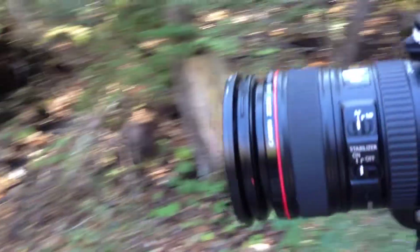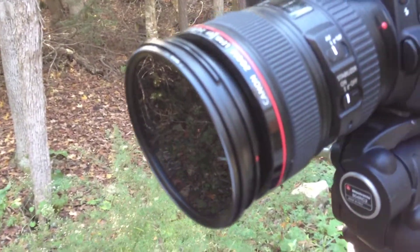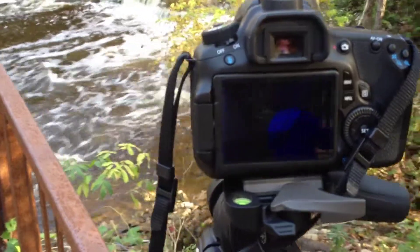On the camera I have a variable neutral density filter. This filter will allow me to take a long exposure in a bright scene such as a daylight scene like this.